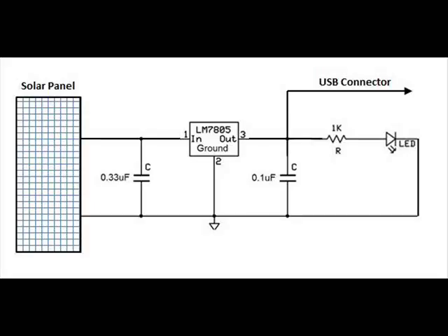The schematic diagram is simple: the input is directly connected to the solar panel and the output is connected directly to the cell phone being charged. The capacitor is included for transient protection.